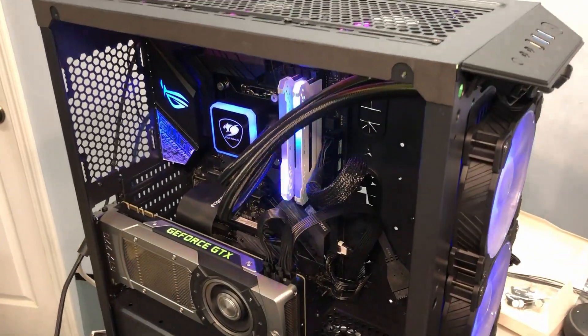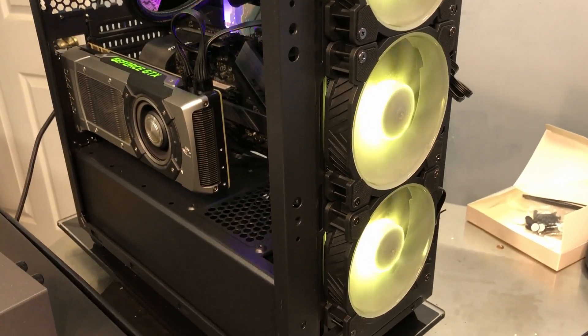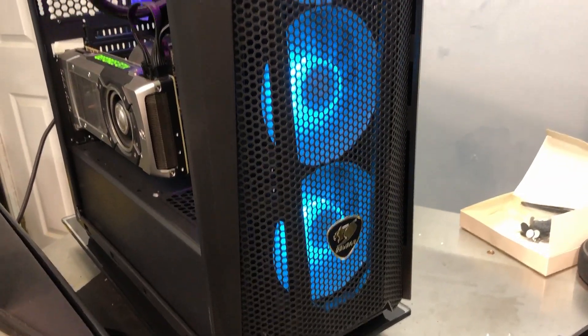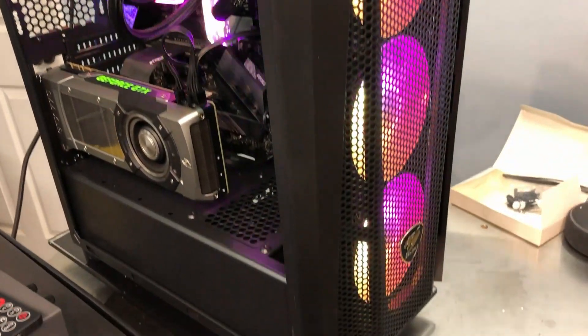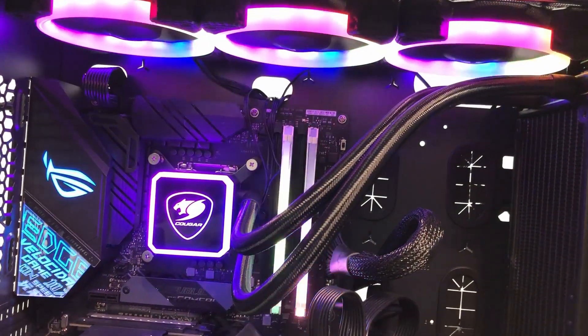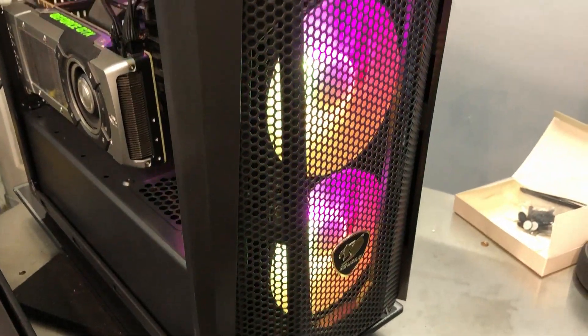That took a while to get all the fans and RGB connectors run to the right place, but it's all powered up and everything seems to be working. With the front cover on, it really looks nice. I am unable to put the filter panel on with this radiator arrangement, which is a trade-off. Everything is now synchronized with the motherboard RGB. The top fans are the original front case fans, and the front fans are from the Aqua 360.